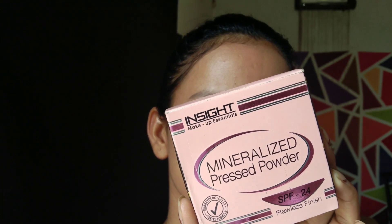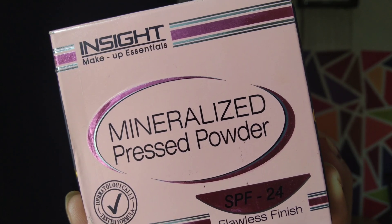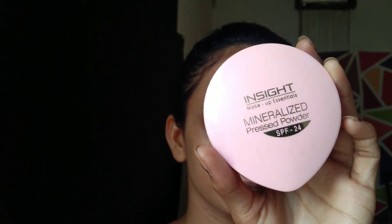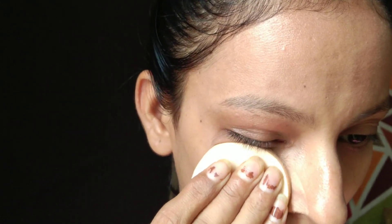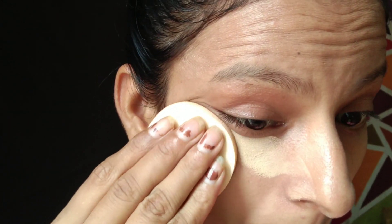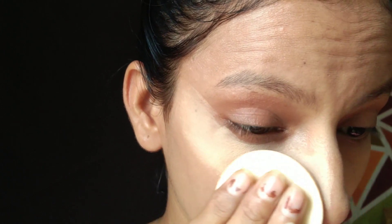Next, I am using a mineralized pressed powder — basically a compact powder. It comes with SPF 24, which protects from the sun. If you have oily skin, it will also absorb the oil. As you can see, I have applied it on one side so you can see the difference.